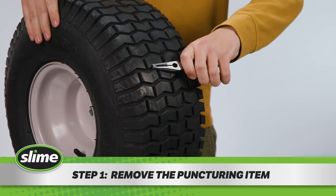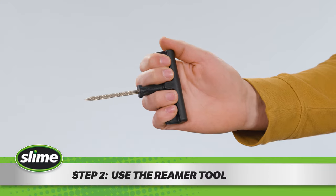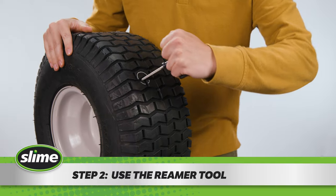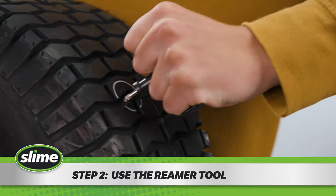Step one: remove the nail, screw, or other puncturing item from your tire. Step two: use the reamer tool to clean up and roughen the puncture. Saw it back and forth multiple times to prep the hole for the plug.